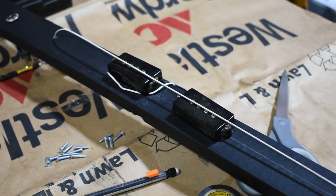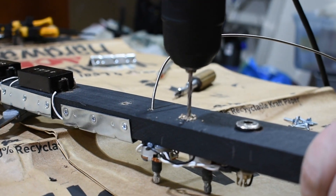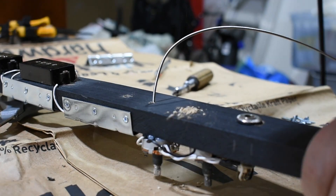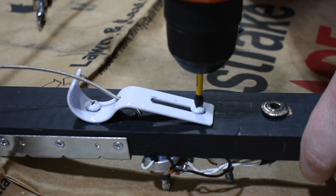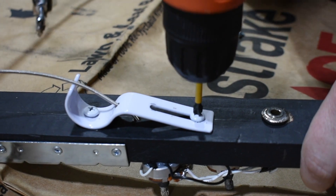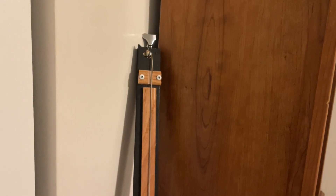We then realized that the string is going to try to stick to the magnet, so we had to make some kind of makeshift bridge. We ended up going with a closet hanger, so we could route the string on top of it. While this makes the action really high and super hard to play, at least it's playable. To counteract this, we ended up gluing another piece of trim underneath the string to act as a makeshift fretless fretboard.